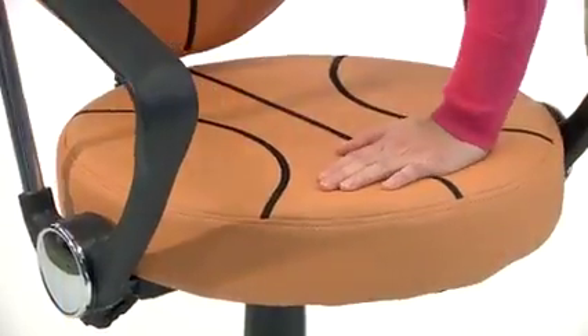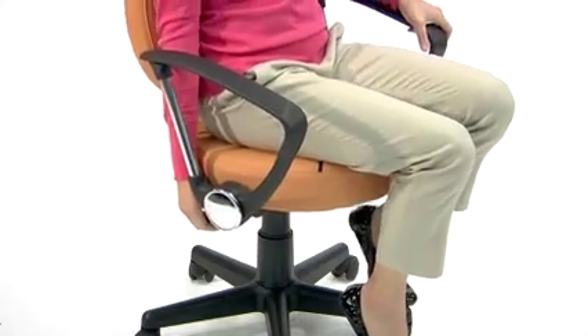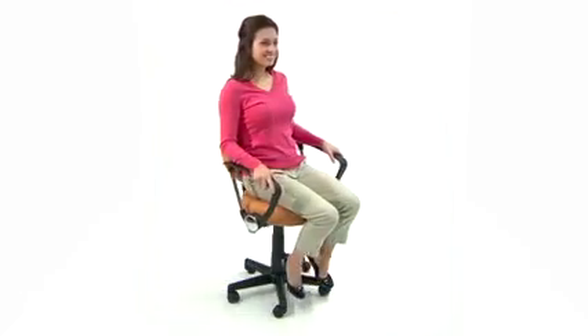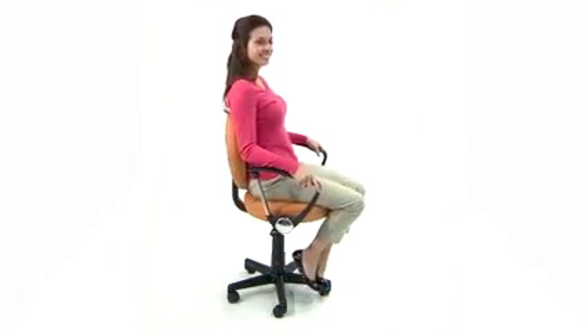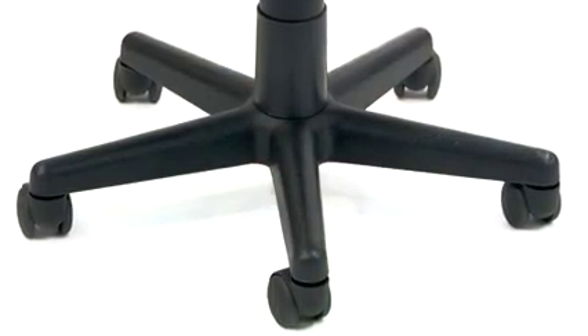The seat and back cushions are filled with comfortable high density fire retardant foam. There is pneumatic seat height adjustment that provides nearly 5 inches of travel, and the heavy duty nylon base which carries up to 150 pounds is fitted with dual wheel carpet casters for easy rolling in any direction.